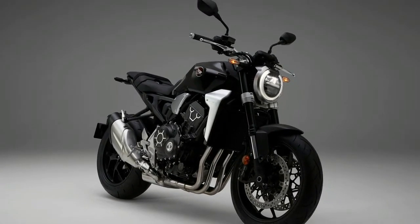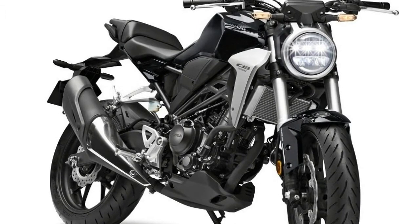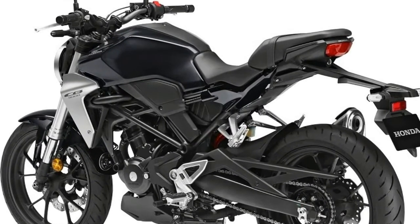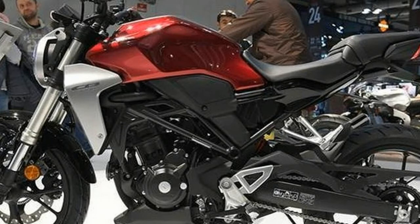The looks are adapted from the larger CB1000R, and that is a very good thing. In a trend we're seeing this year from Husqvarna, Ducati, and Honda, retro hues are being fused with more modern finishes to create something that is both readily familiar and refreshingly new. The small Honda Street Fighters pick up this theme with their creased tanks, round headlights, and sharp lines.